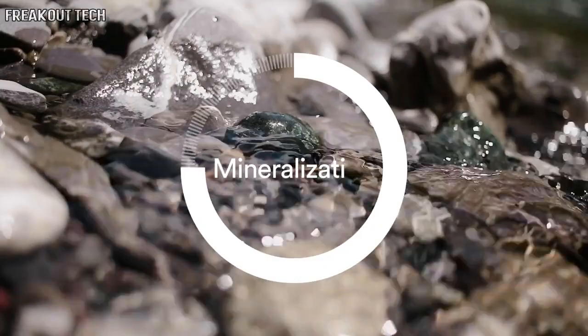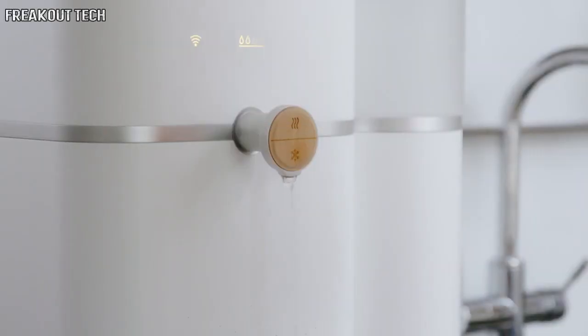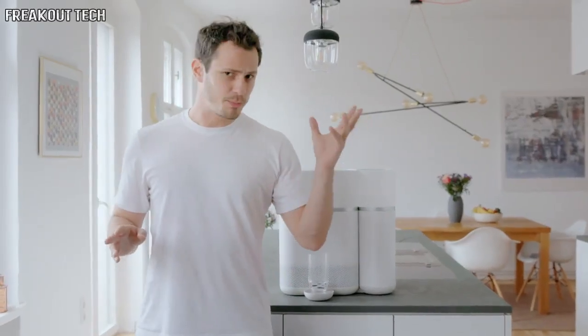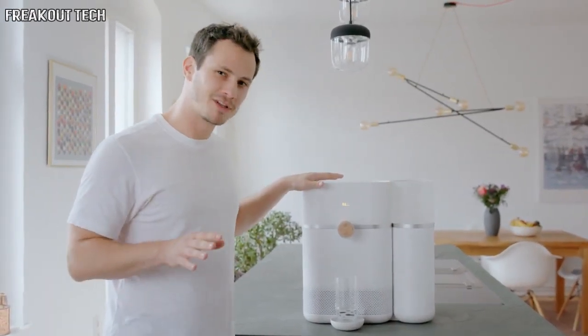Through condensation and mineralization, Mitte brings you healthy water directly in your kitchen. Healthy water is two things: clean purified water, enhanced with minerals. Mitte gets rid of everything bad and puts a lot of good in it.